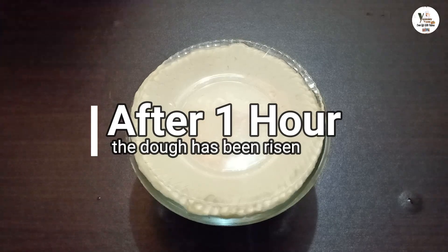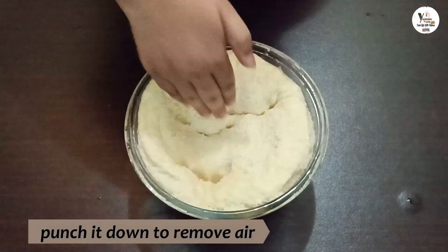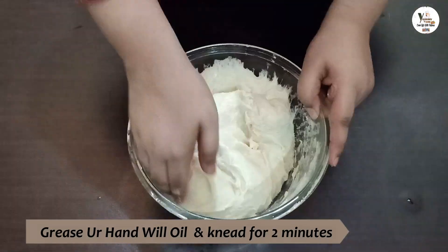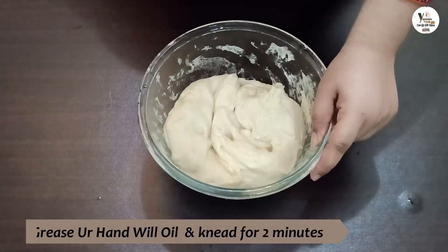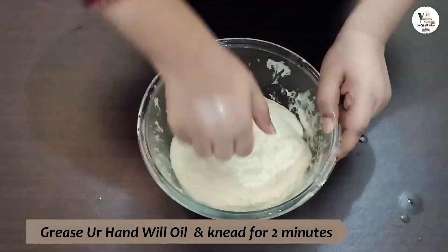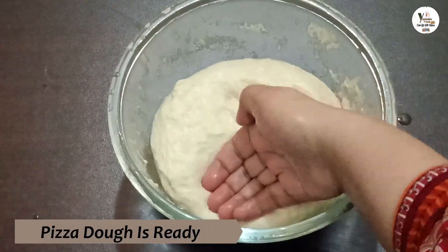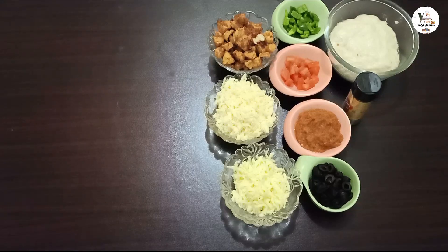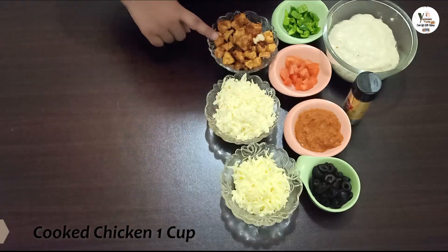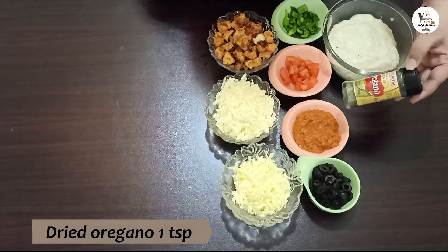After 1 hour, I will show you the dough — look at how much it has risen. It is perfect. We will add oil for 2-3 minutes with the chicken. Let's look at how much the chicken is done. We will also add black olives.